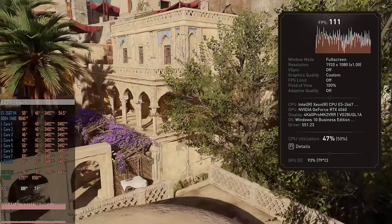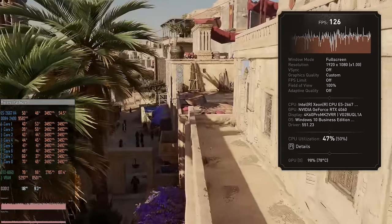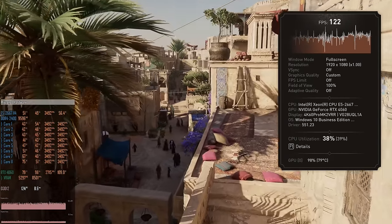For games I'm testing at 1080p resolution. All the latest drivers and Windows updates were installed. Resizable BAR was enabled even though for NVIDIA it doesn't make much difference. In every game where NVIDIA low latency mode is available it was enabled. Let's start with Assassin's Creed Mirage. Even though it's not the most popular game, it is both CPU and GPU dependent, so it's a good test.